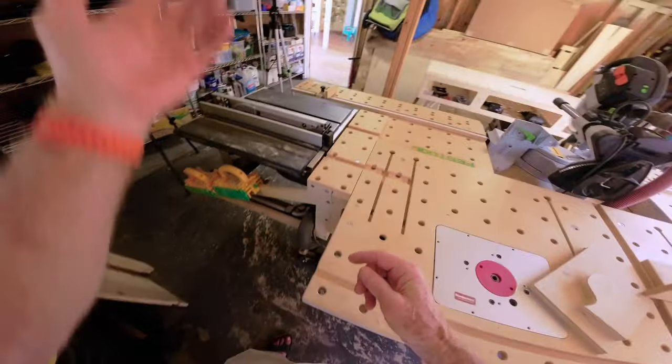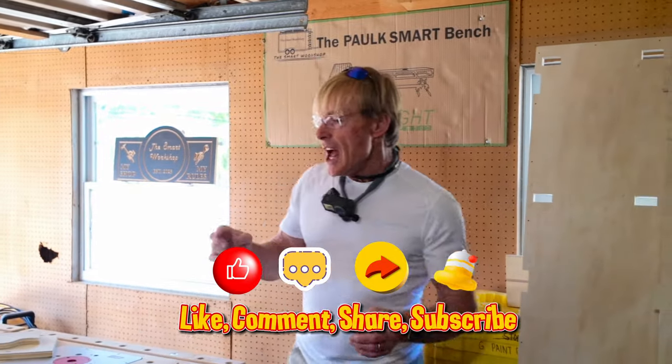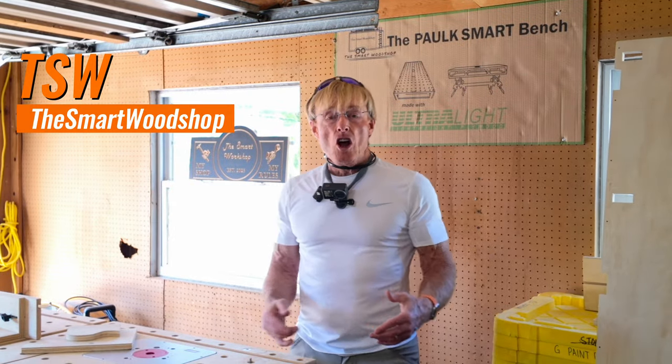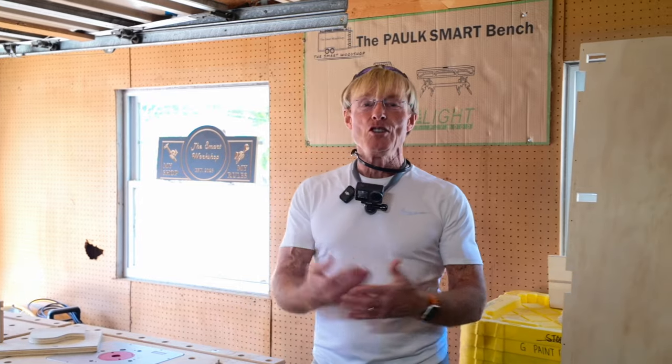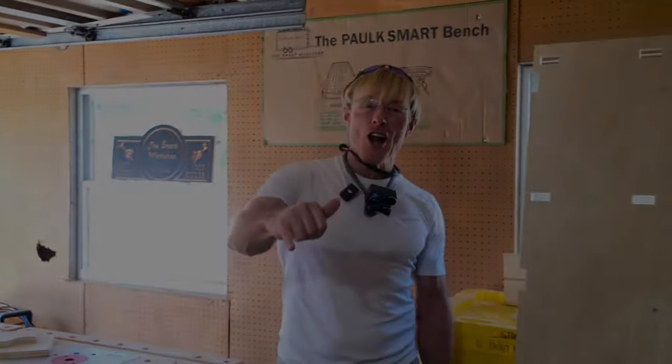I'd love to see your ideas. If you're interested in getting a detailed set of plans to build the PolkSmart woodshop, or any of the PolkSmart benches or accessories that go with the system, there's a link in the description below where you can purchase plans and download them instantaneously 24/7, 365. Mahalo.